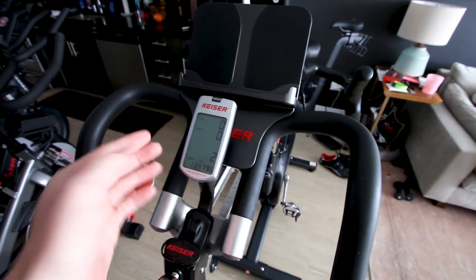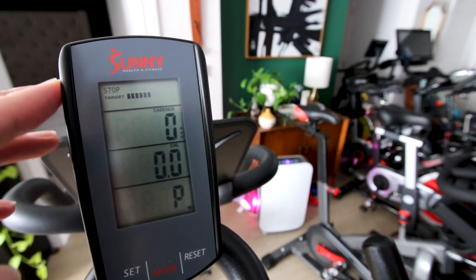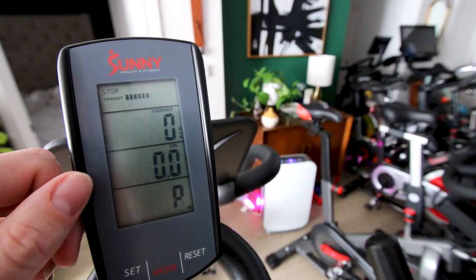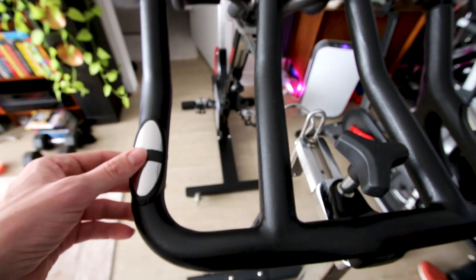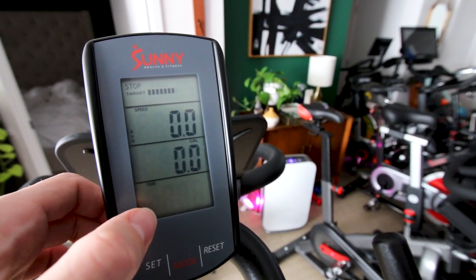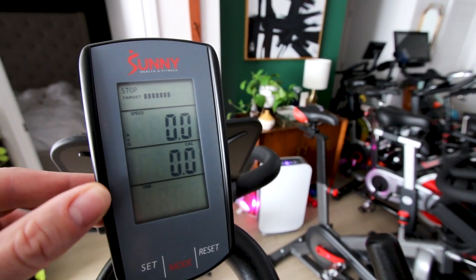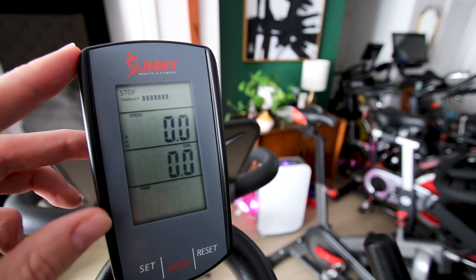Starting with the display area — the Kaiser M3i does have a display. The Sunny 1709 also has a very similar-looking basic display giving you cadence, calories, and a heart rate monitor built right into the bike. It also has speed and time if you tab over, but one thing to note is there is no resistance number displayed on the 1709 and also no power output displayed on this monitor.